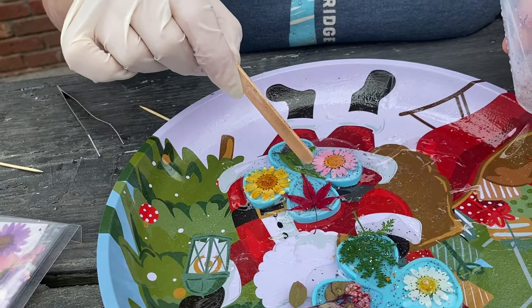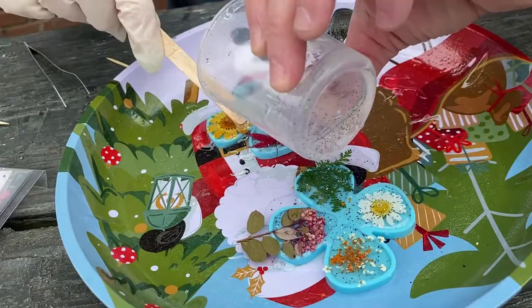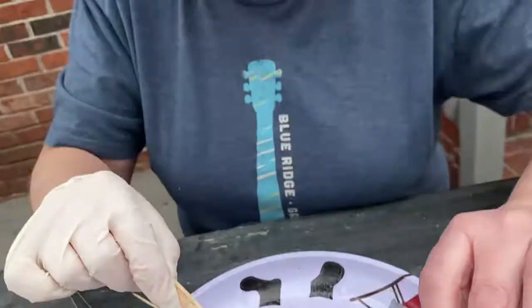So now we just leave them and let them dry. How long does it take? 24 hours. So 24 hours later we will revisit this.